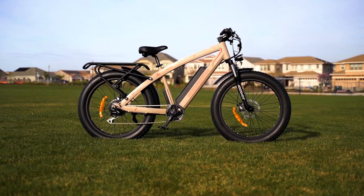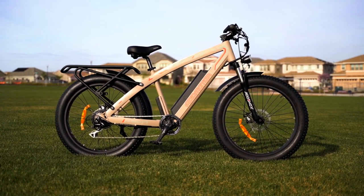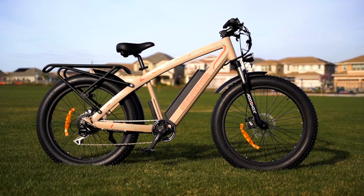Thank you so much for watching the review of this bike. Now the moment you've all been waiting for — let's see what the M560 P7 looks like in action.